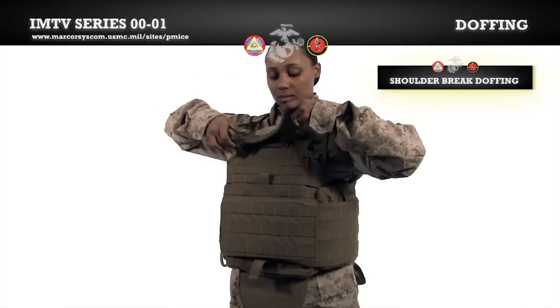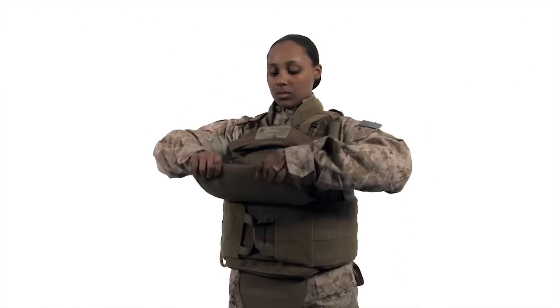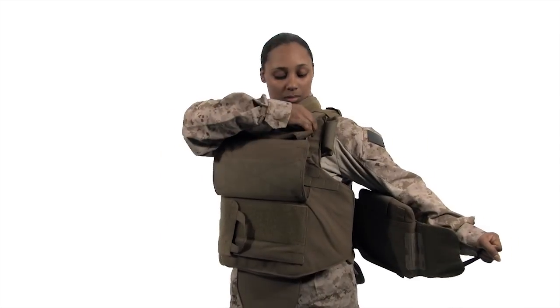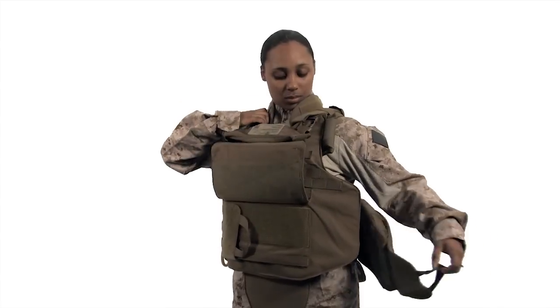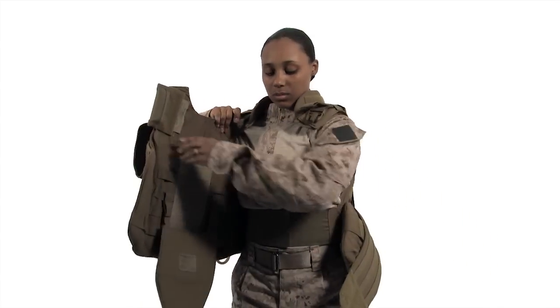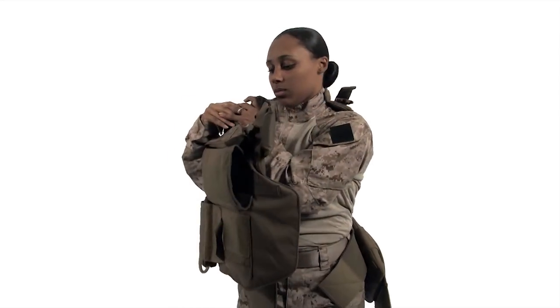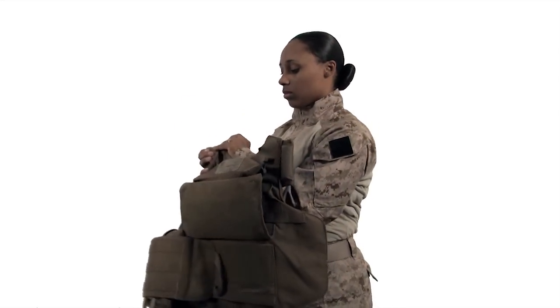For the shoulder break method, undo the throat protector and lift the front flap. Undo the cummerbund on the buckle side of the vest. Undo the single buckle. Undo the inner cummerbund completely and push the front carrier away from your body to slide out from the side of the vest.